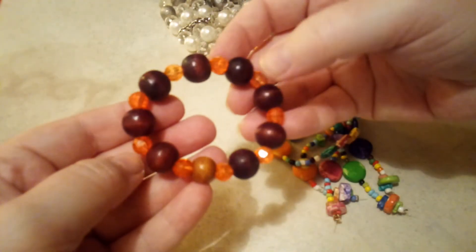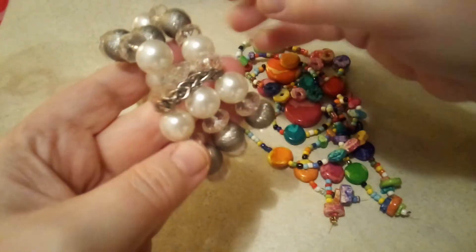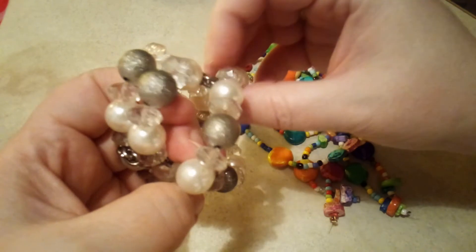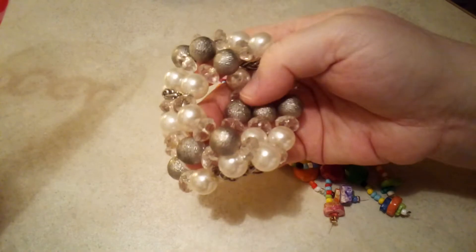These are just wooden and plastic stretchy bracelets. Then this is an interesting bracelet — you could just resell it or wear it. It's got a chain across it to hold it together, and all these beads. It's not stretched out; they're plastic.